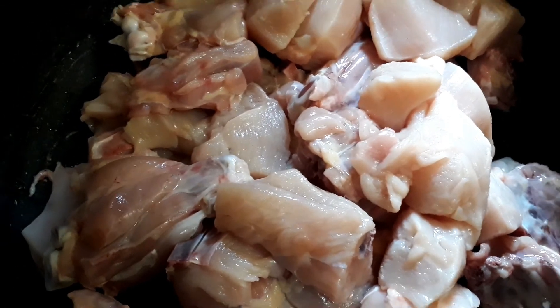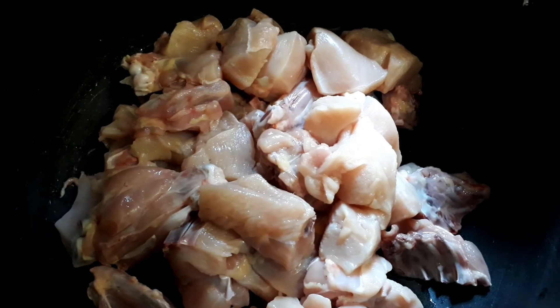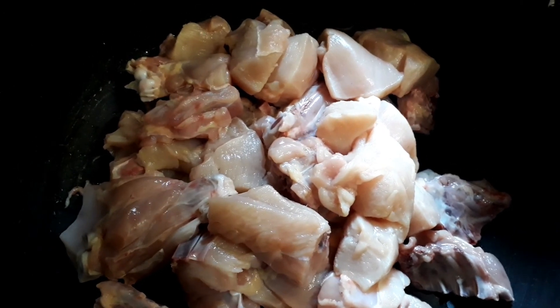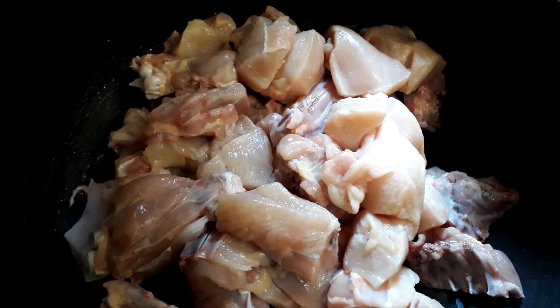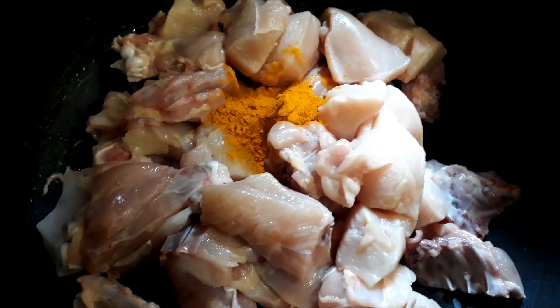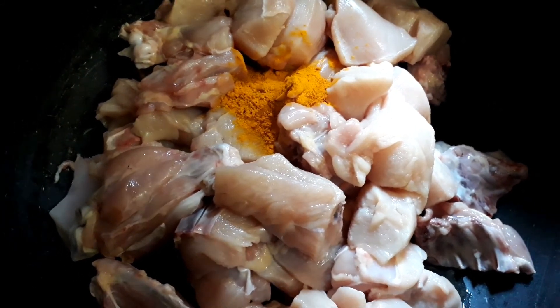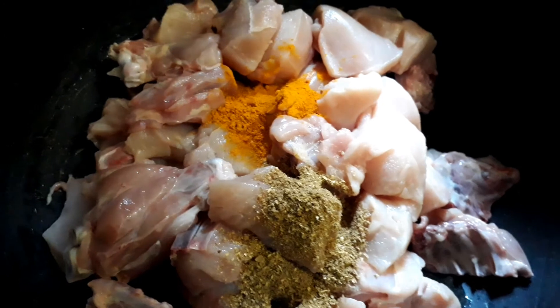To make yogurt chicken fry, we have to take 1 kg of chicken. Now let's start the marination. First, to marinate, take half a teaspoon of turmeric powder and 2 teaspoons of coriander powder.